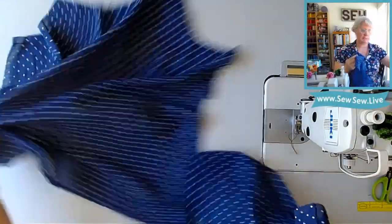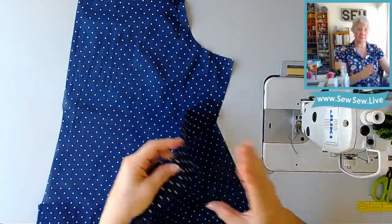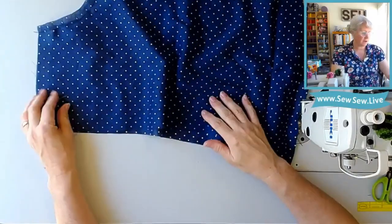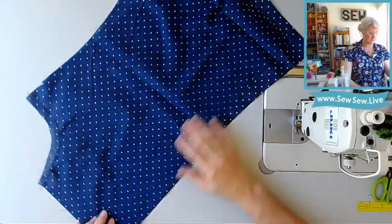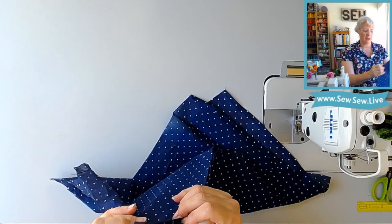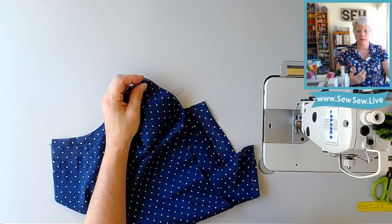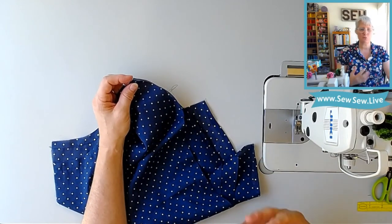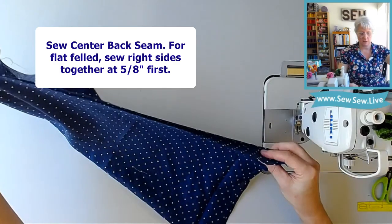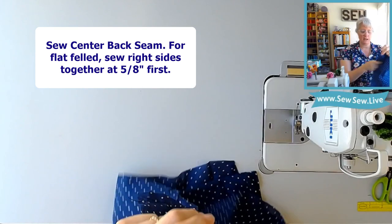Our next step is the center back seam. I'm going to do what the instructions suggest and make a flat felled seam, which is a little different than a French seam. You see me do French seams a lot — I really love them. If you don't have a serger, even if you do, I highly recommend French seams and flat felled seams for finishing your edges. There's just something about how the garment feels with those seams — very sturdy, secure, smooth, lightweight, less bulky than overlocking. We're going to sew the center back seam, unfold the hem down here, and sew at your 5/8 inch seam allowance.